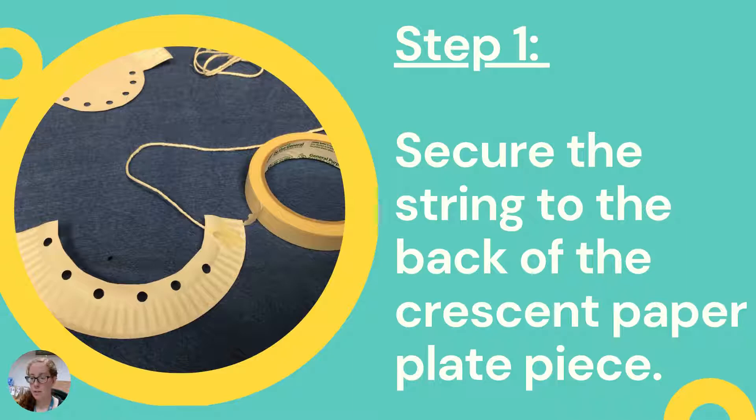Step one: we cut a half circle kind of shape — like a moon — using the edge of the paper plate in the center, and then did a few hole punches, seven in total. What you're going to do is secure the string to the back of the crescent paper plate piece using tape or glue, or you can even tie it. I prefer tape for this application.